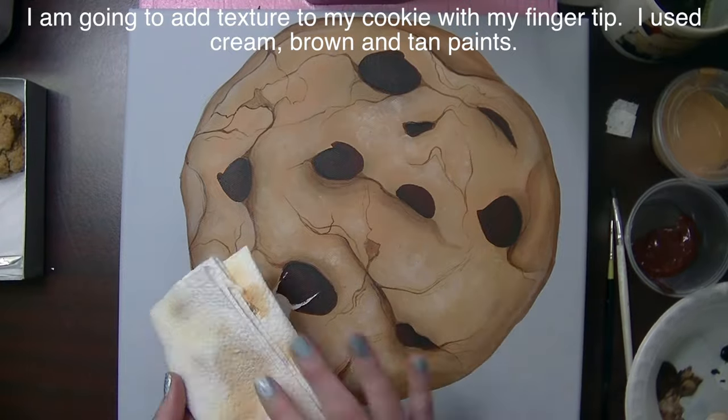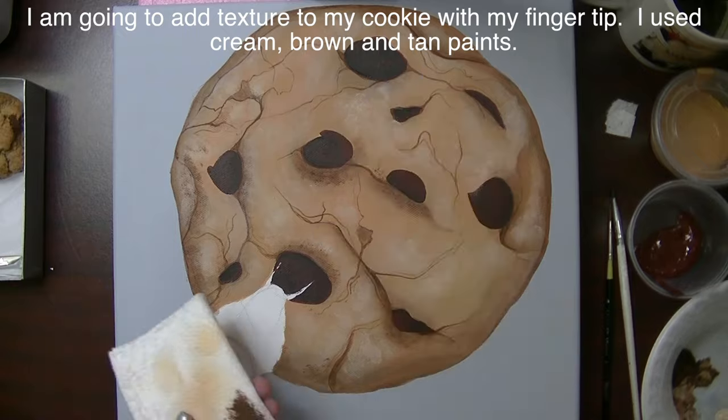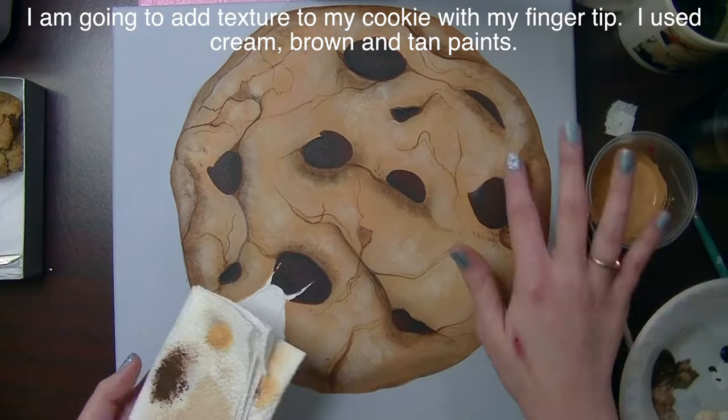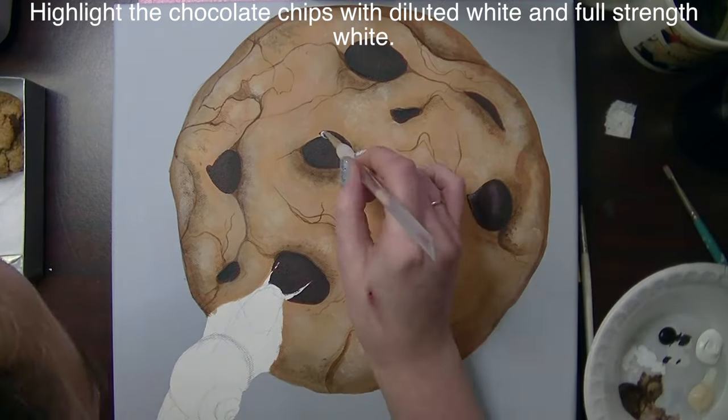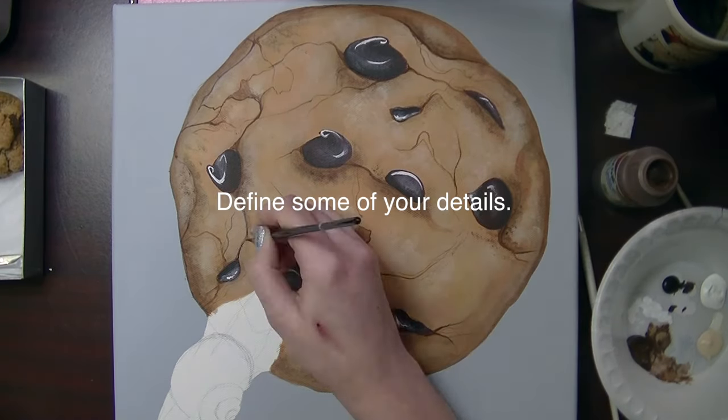With my fingertip I'm going to texture my cookies. I'm going to start with a cream color paint and then add some brown, then go through with that original color we started with. Then I'm going to highlight my chocolate chips with diluted white and then full strength white.